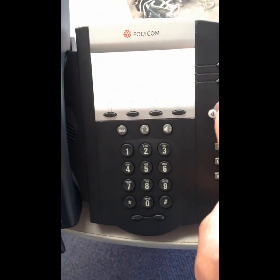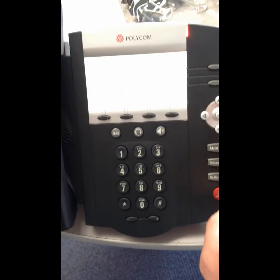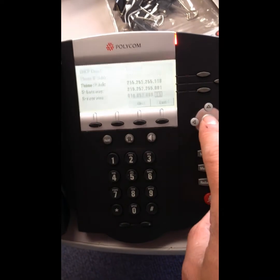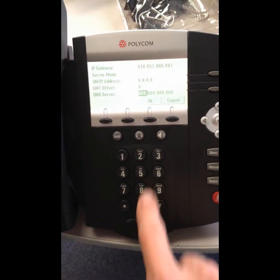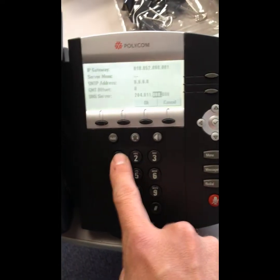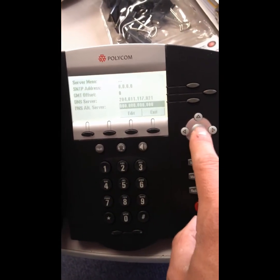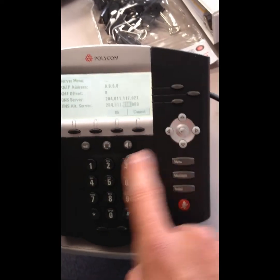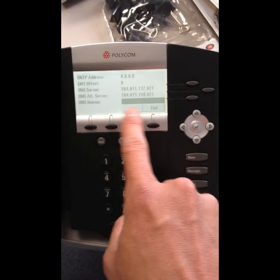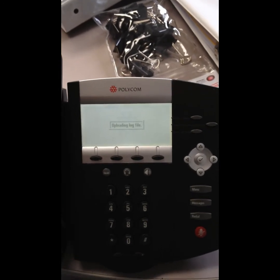Enter the subnet and gateway, then go down to the DNS servers and fill those in as well. Push OK to confirm, then click save and reboot — select save, then update. It takes about 5 to 10 minutes before the phone comes back online.